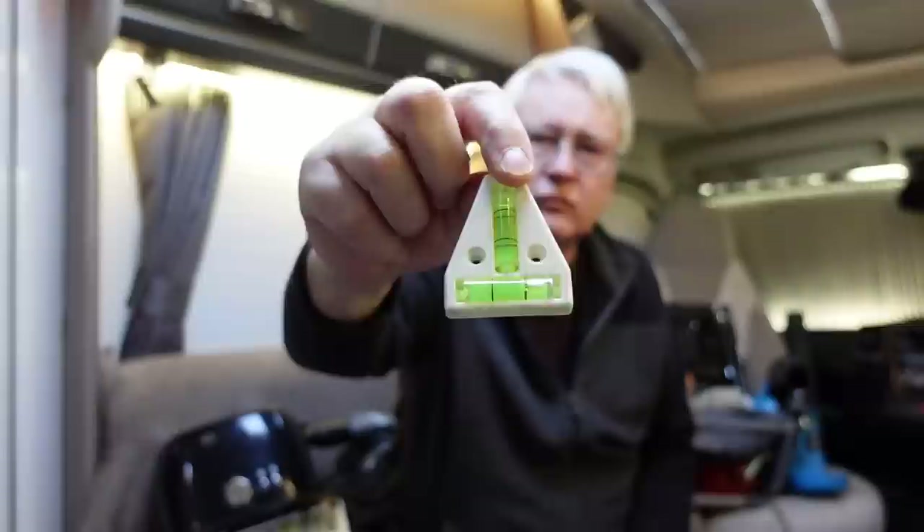Spirit level. When you arrive on a campsite and you want to know if you're level, one of these is very useful. You've got two bubbles on this one — think of it as one end being the front of the motorhome and the other end being the back. You can get yourself level very easily just by leaving it on top and having a look at it.